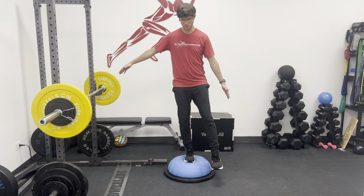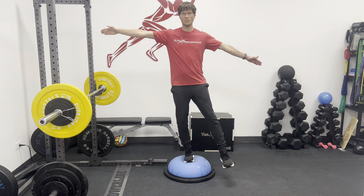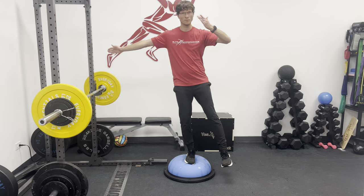If you want to increase the difficulty, I like to do what I call the drunk test. You can put your arms out and then alternate arms touching your nose.